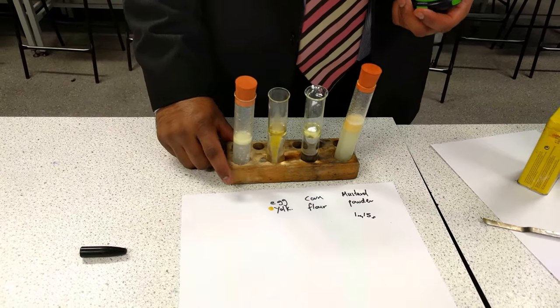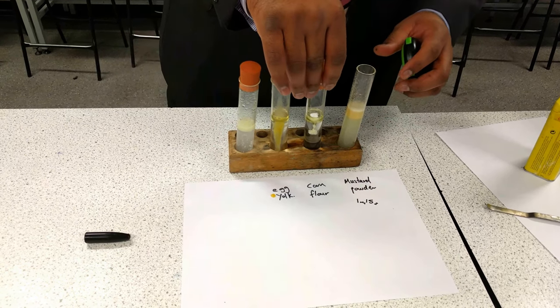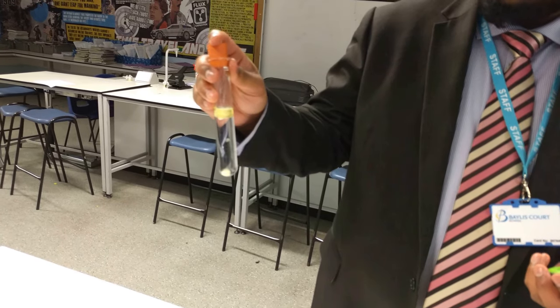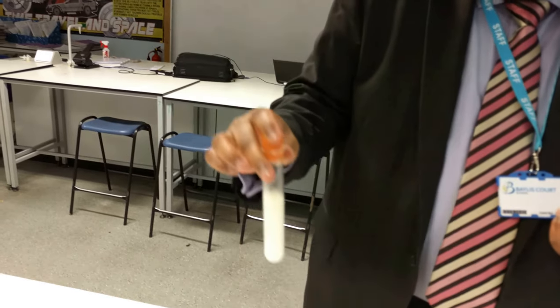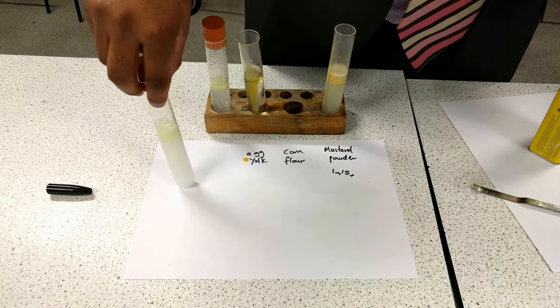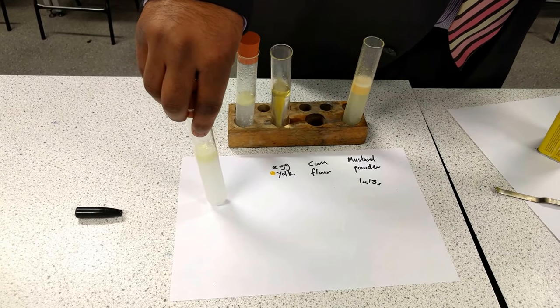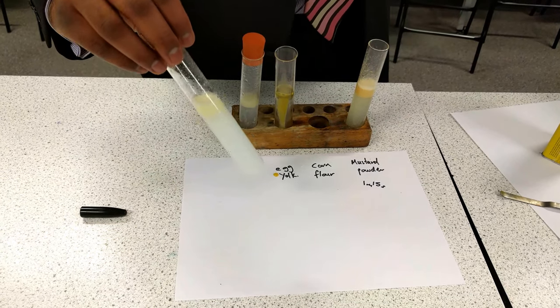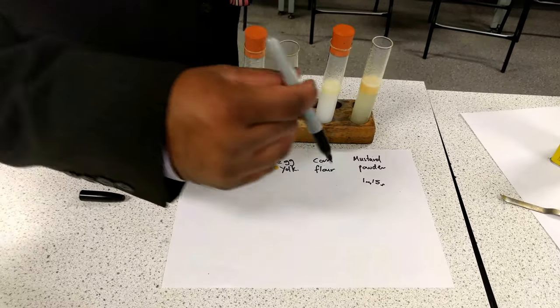For corn flour, I'm going to reset the stopwatch and then take the rubber bung and pull it over. Again, I will shake this vigorously for 10 times. And start the stopwatch, and then we are going to wait and see how long it takes for separation to occur. Clearly there is quite a bit of separation that has already taken place. We can clearly see a yellow band at the top, with corn flour and water at the bottom. I'm going to stop it there, because there is clear separation — that has taken me approximately 17 seconds.